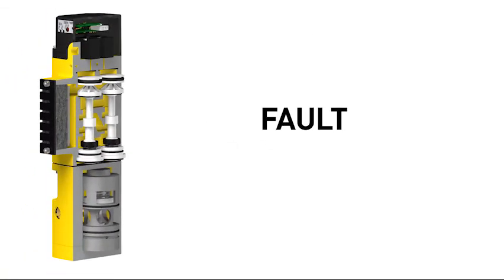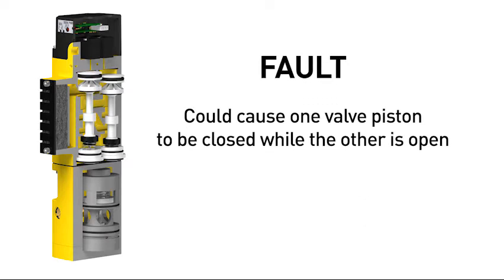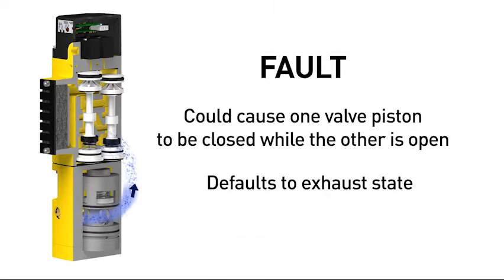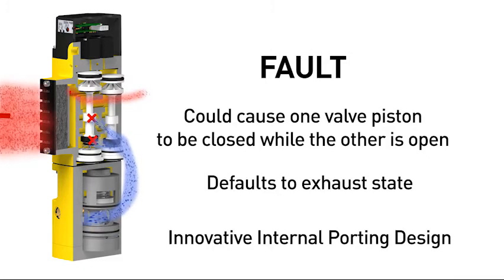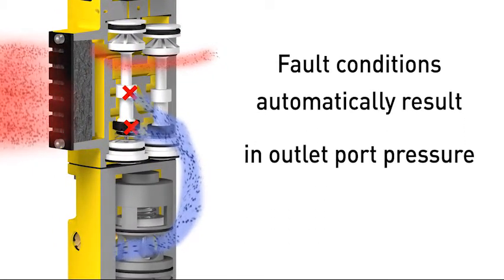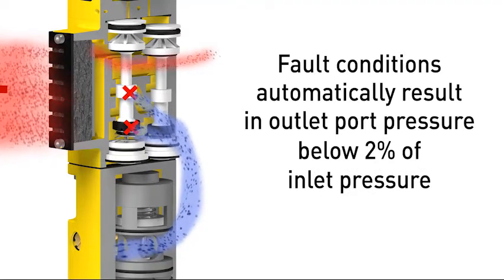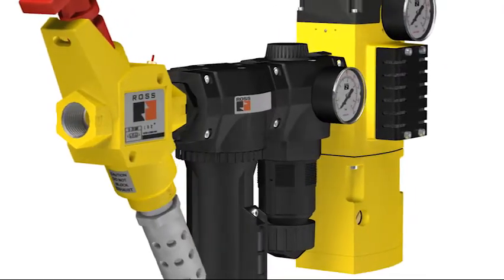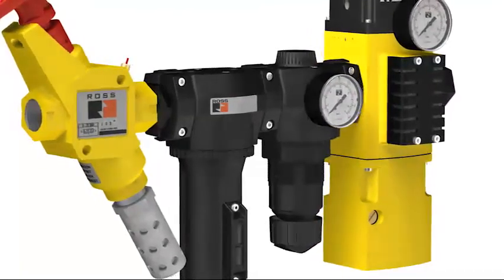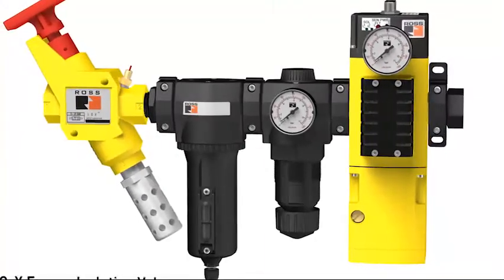A fault within the system or the safety valve itself could cause one valve piston to be closed while the other is open. If this condition is present, the safety valve defaults to an exhaust state, opening outlet pressure to the exhaust port while also blocking the inlet port. The innovative internal porting design ensures that fault conditions automatically result in outlet port pressures that are below 2% of inlet pressure. An external monitoring system may then react accordingly by shutting down power to the valve solenoids and any other system components necessary. Should the safety valve fail, it will always fail in the safe or open-to-exhaust state.